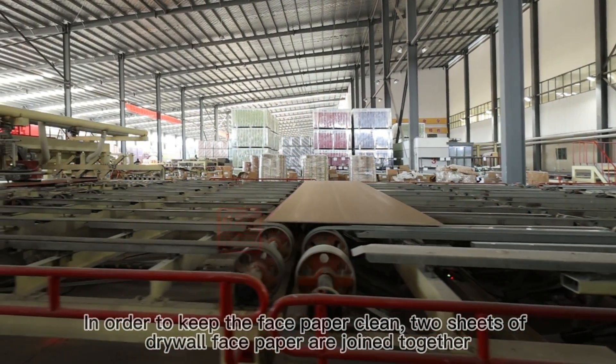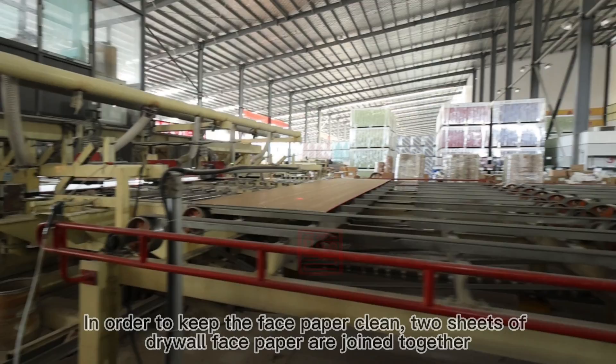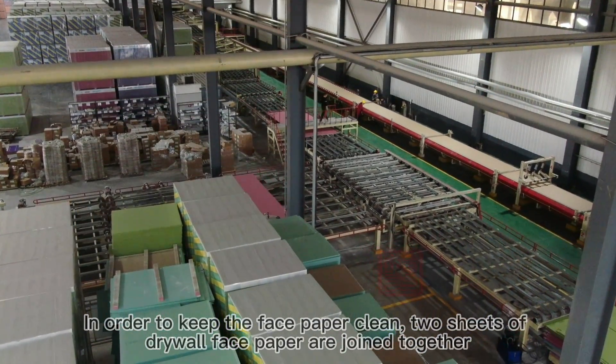In order to keep the face paper clean, two sheets of drywall face paper are joined together.